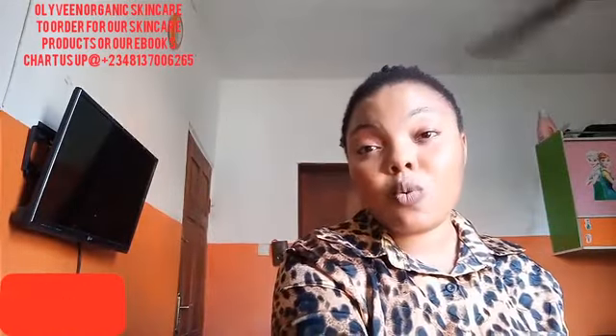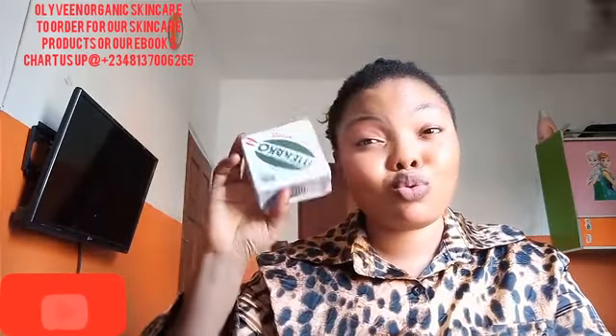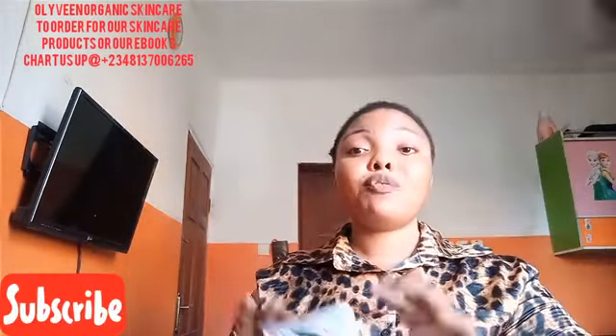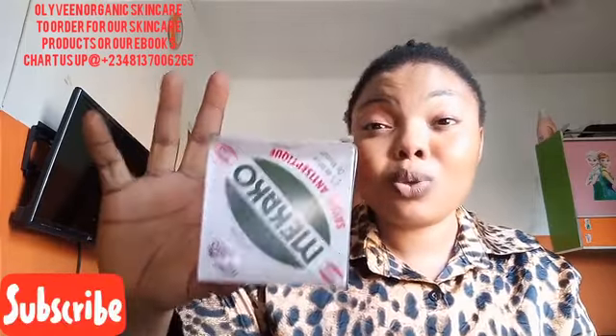The second ingredient I'm going to talk about is Mechaco soap. People like this soap so much. Seriously, this soap is very effective. If you are looking for a black soap that will clear dark spots, clear acne, and give you a spotless face or skin, when making your black soap add your Mechaco soap. This is an antiseptic soap as well — it's going to keep any bacteria or germs away from your skin when you are using that black soap.